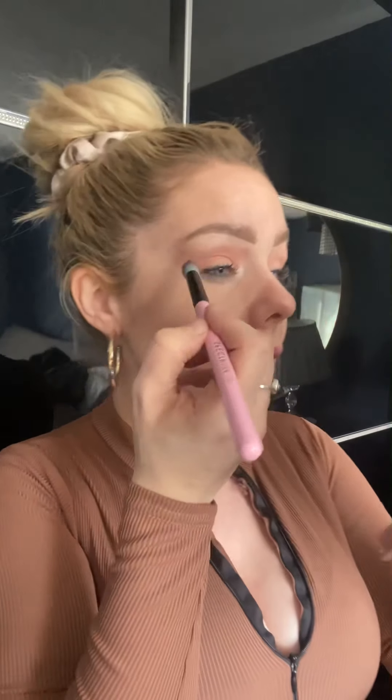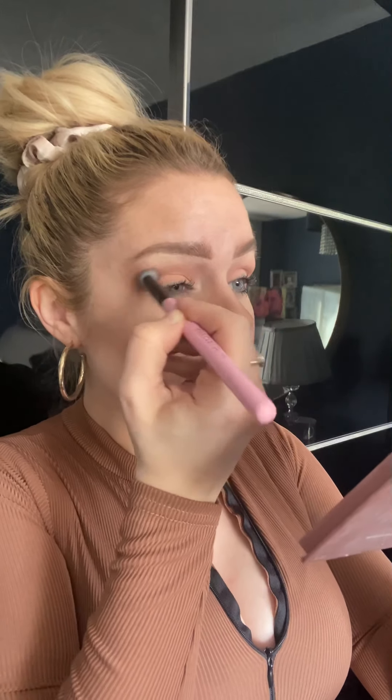I'm going to take a bigger brush and go in with the darkest brown through this area of my eye and take it through the crease.